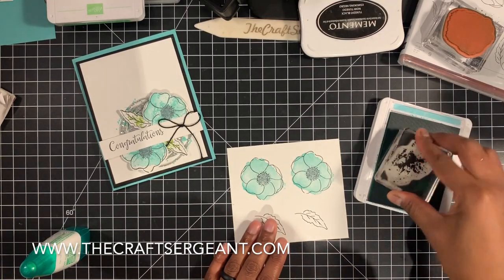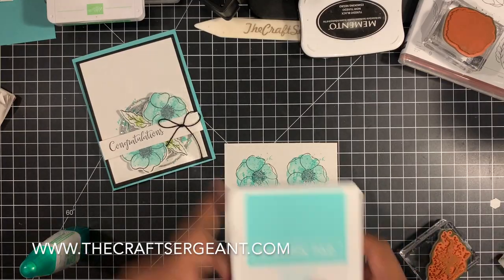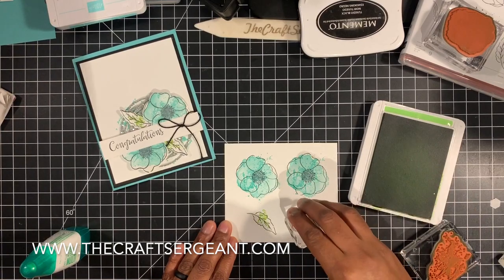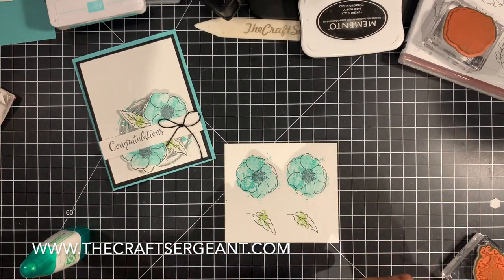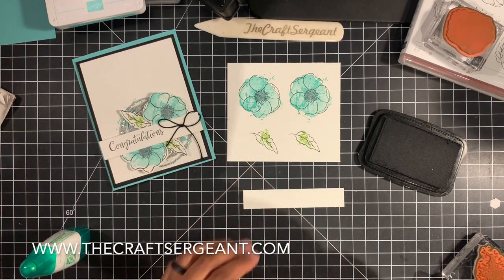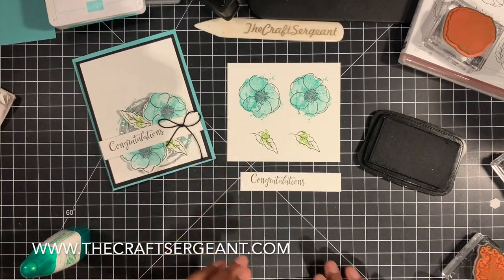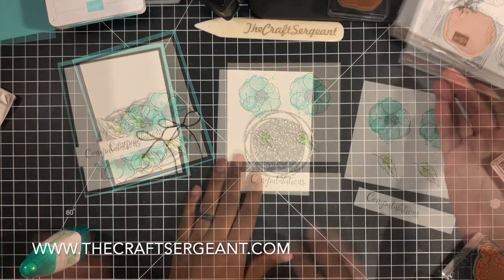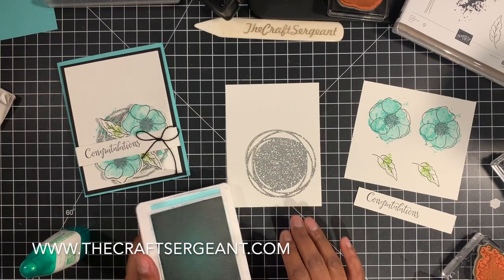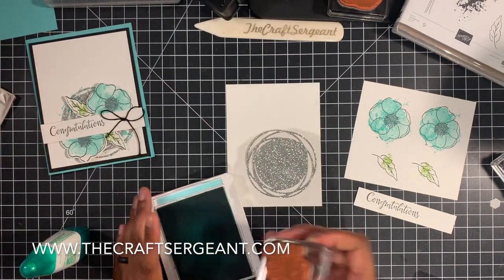Then we're going to take the big splatter and splatter the inside just like that. Then take our Granny Apple Green and the smaller splatter and stamp in the centers of our leaves. Before I forget, I'm going to pull out my memento again and stamp our sentiment onto our whisper white strip just like that. I'm going to take my whisper white layer and use this die cut as a guide for the big splatters. In the background, I did put a little bit of splatter with my Coastal Cabana — I'm just using this as a guide. If you're really careful you can flip it over and stamp that way so it kind of shows through, but I'm just going to use it as a guide.